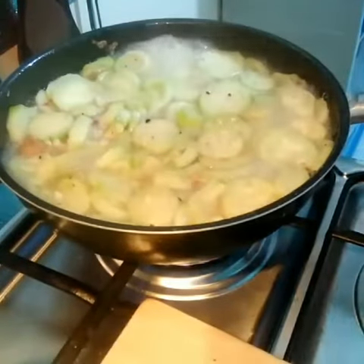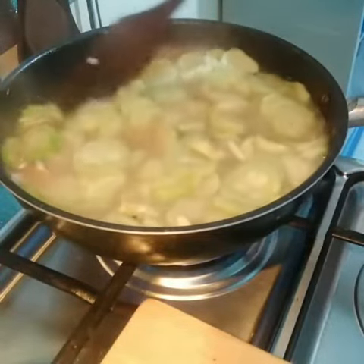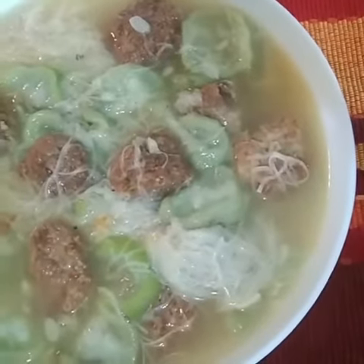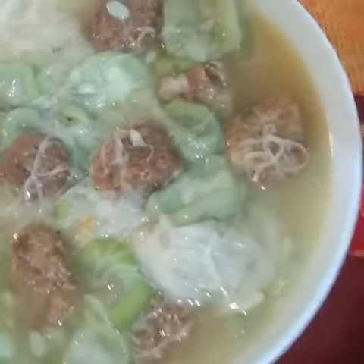I love eating this. Oh my god. How many anyways? I love eating this.